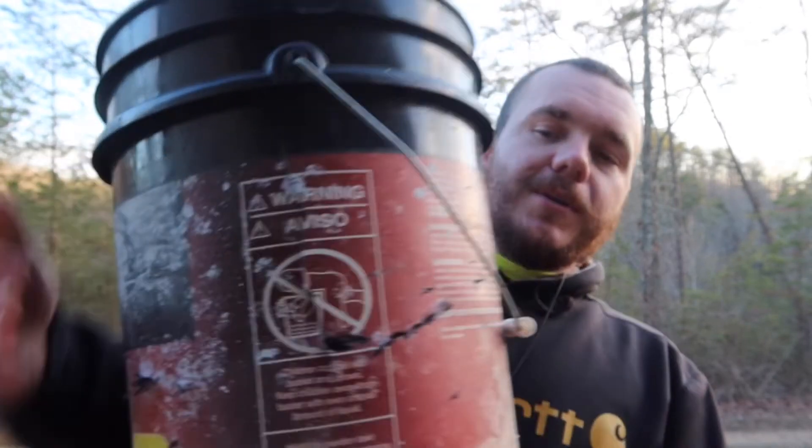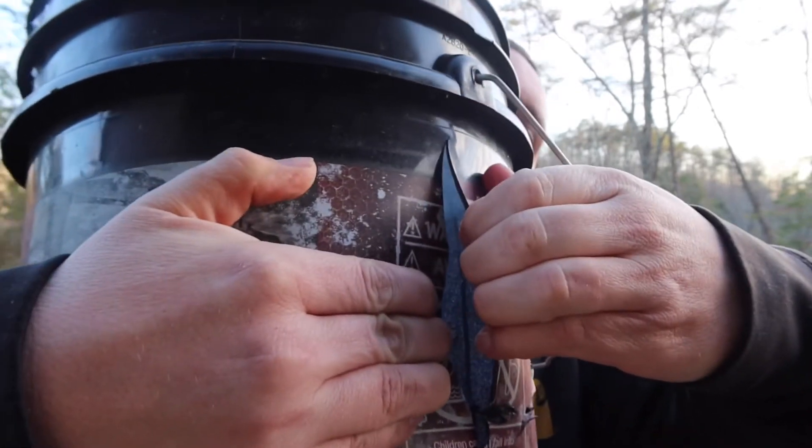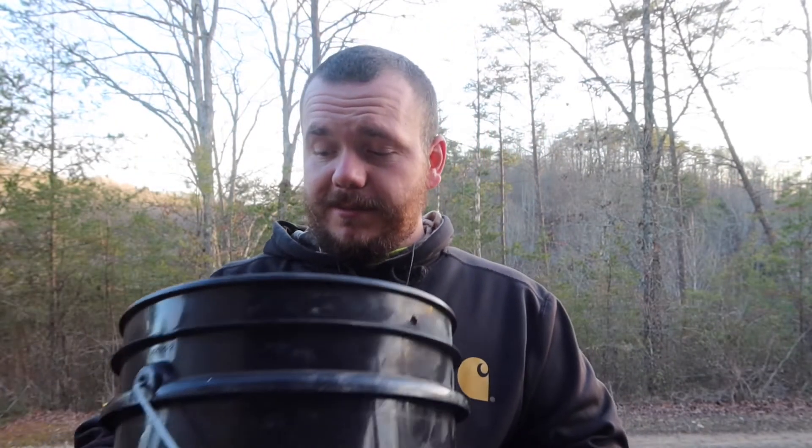Guys, that was awesome! That's the first dealings I've ever had with Tannerite and that was so cool. Look what it did to this bucket — ripped a hole in it. I mean, it definitely destroyed that bucket. That was just one can of Tannerite.